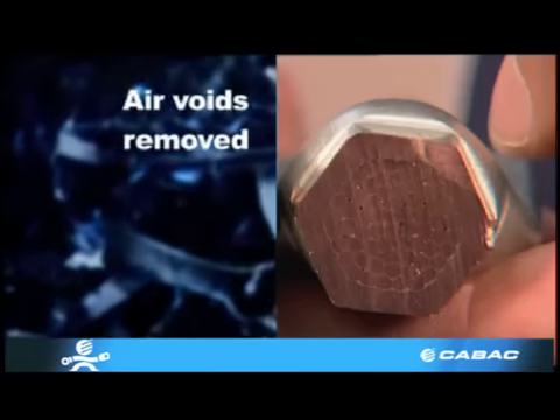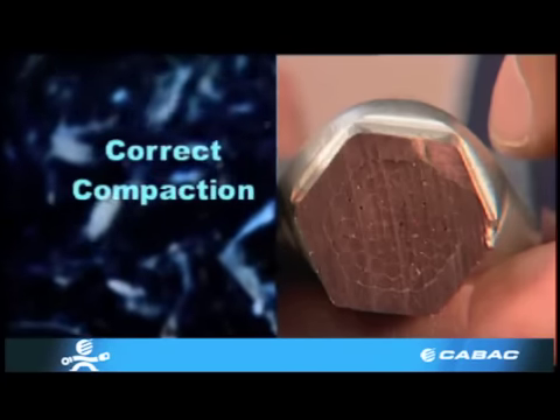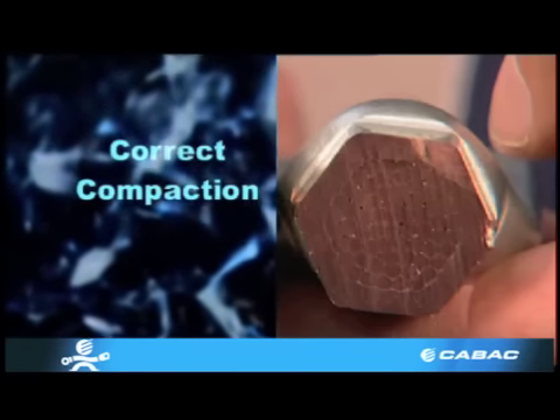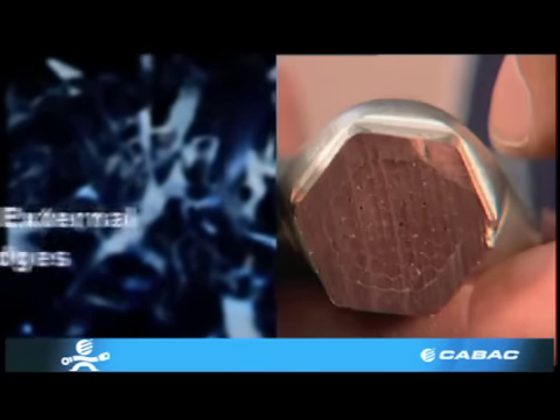This fitting has been acid etched to remove swarf from the process of cutting. If the swarf was not removed, it would fill the holes and give a false indication of how good the crimp is.